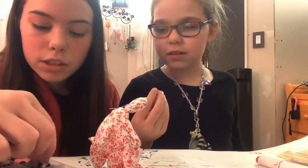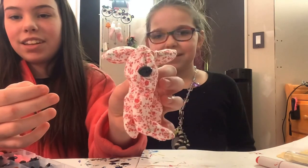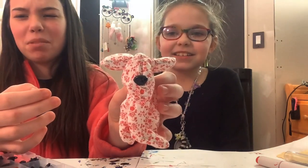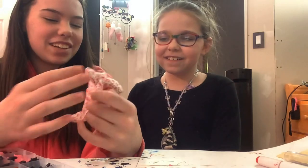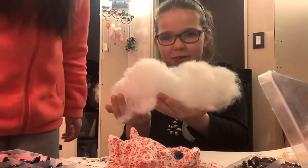I think we should use this one. See, this is how it looks — it doesn't look the greatest on camera but it looks really good in real life. Bam! Now stuffing it — here's our stuffed animal, it's like a little cloud.